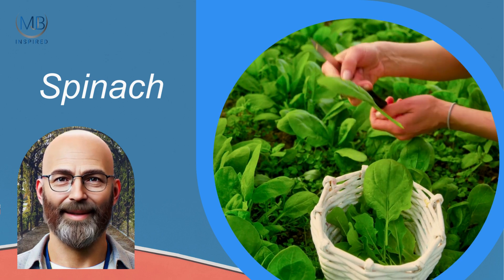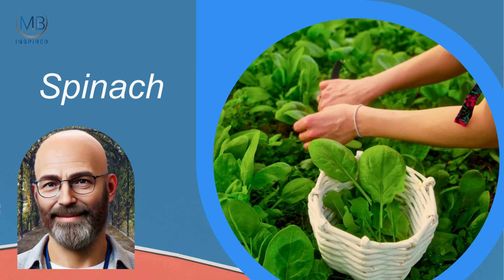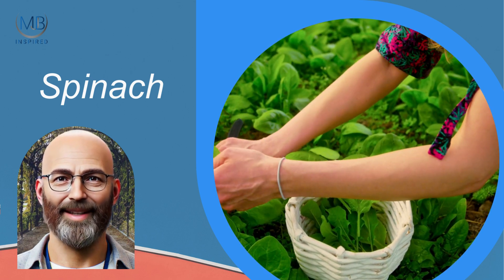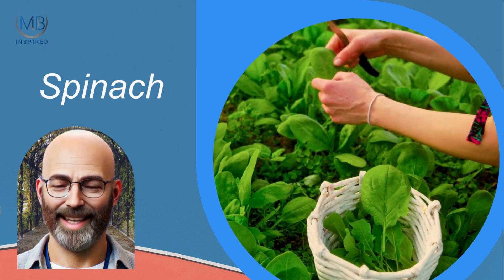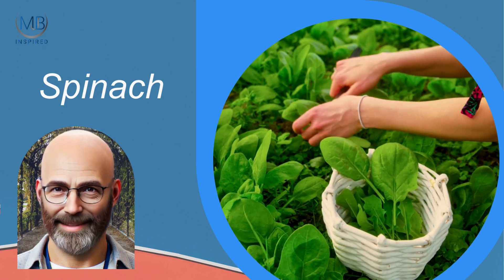Spinach is a cool-weather crop that grows quickly and provides a continuous harvest of nutrient-packed leaves. Plant spinach in early spring or autumn, and you can start harvesting in as little as 4 to 6 weeks. It prefers partial shade and moist, fertile soil.